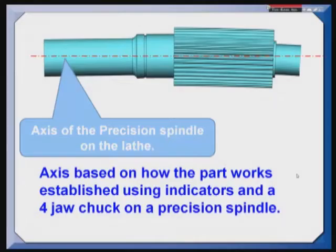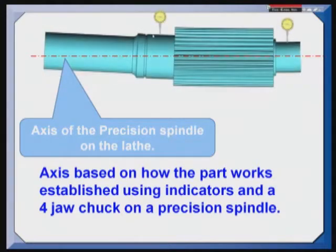As we look at the video, we're going to see that John will take the part and put it on a lathe with a precise spindle. Using a four-jaw chuck and indicators, John will be able to align the part to the spindle axis. The spindle axis is serving as our datum axis. Remember, datums exist in our processing equipment, or at least simulated datums do. I'll let John take it from here.